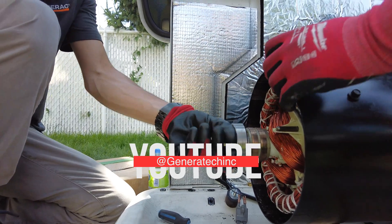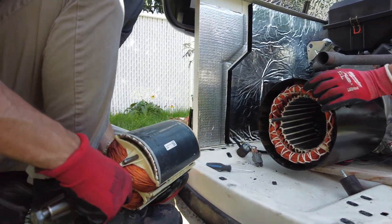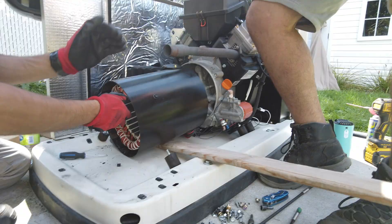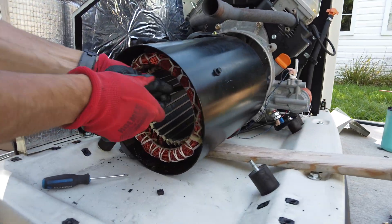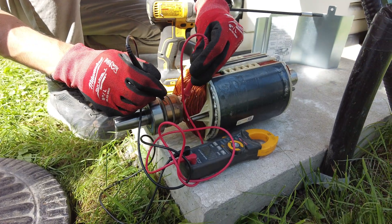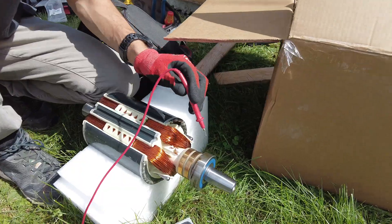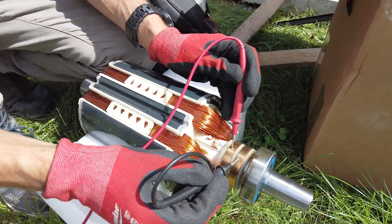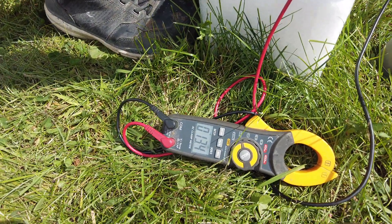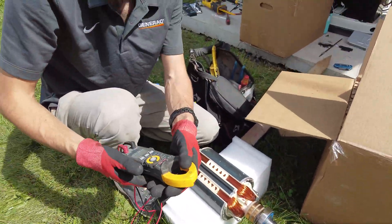Easy peasy, now it's yours. Open door and it's short, so it means that the wires are connected. That one, the wires were disconnected, so it makes sense that it's not working.